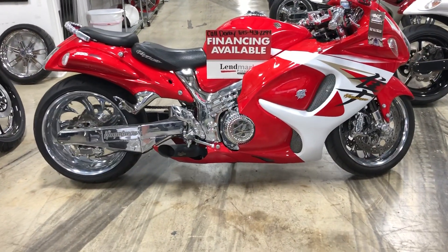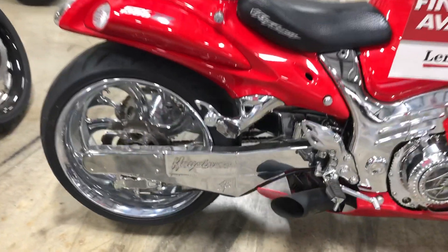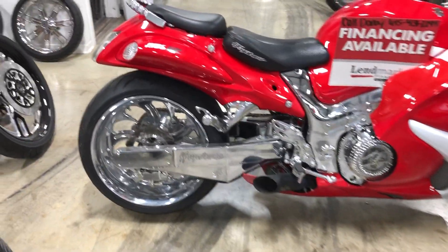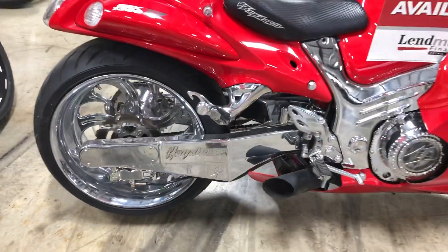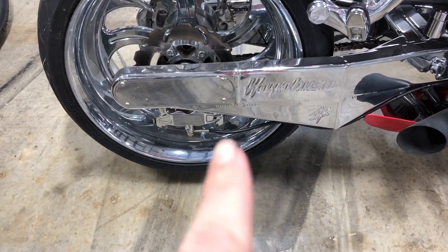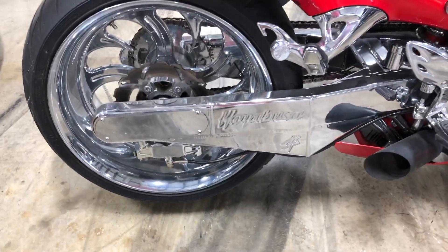These are called the shark tooth. You're going to get your swing arm — you can get the stealth brace, which is this one right here, or you can get the loop under brace, which I'll show you in the next video. This is the stealth arm engraved with enclosed tips. This is a 240, so it's fully adjustable — 4 to 10 inches over stock. You just slide the axle where you would like it.